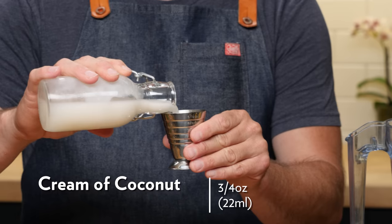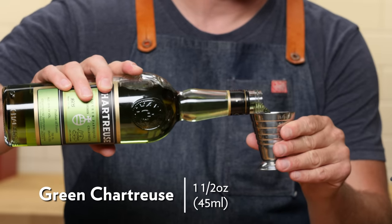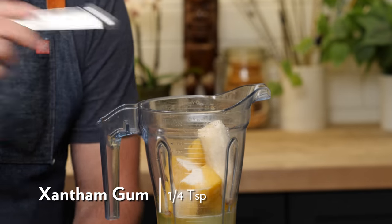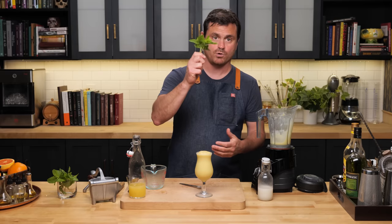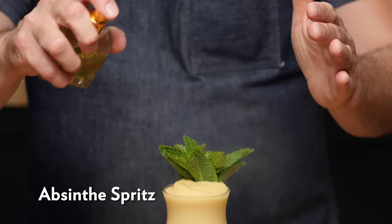One heaping cup of frozen pineapple and a half a banana, three ounces of pineapple juice, three quarters of an ounce of cream of coconut, an ounce and a half of white rum, another ounce and a half of green chartreuse. I know you guys are going to say you can't find green chartreuse, but this drink will probably work with all of those green chartreuse alternatives. Also adding a quarter teaspoon of our magic powder — the xanthan gum. We're going to slap and crush our mint to give it a nice mint bouquet, then spray a little absinthe onto the leaves — it plays up the mint and adds more botanicals.